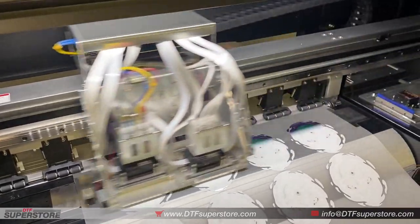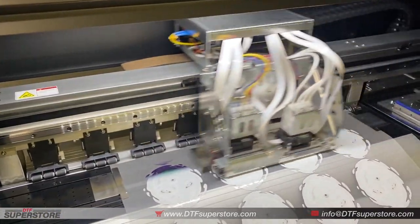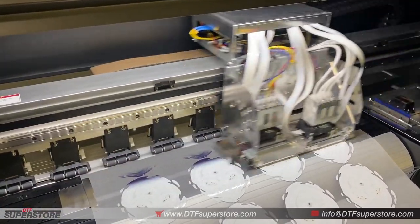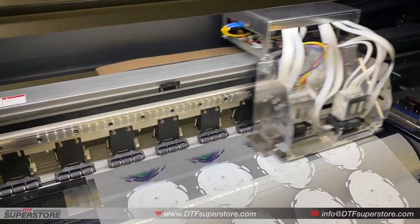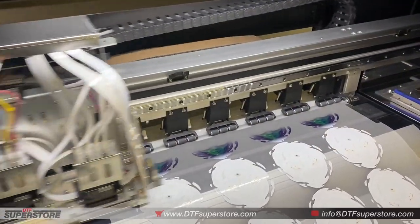Thanks for watching. These are going to be available at DTFSuperStore.com, and we'll have more videos and information very soon, so check out the online store at DTFSuperStore.com. You can comment below and subscribe to our channel here if you want to see updates on this printer.